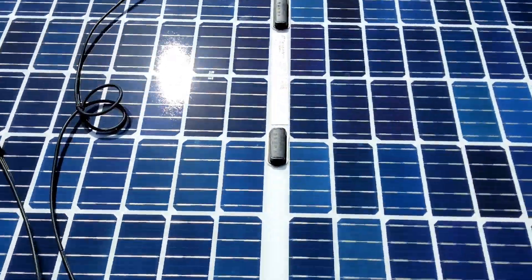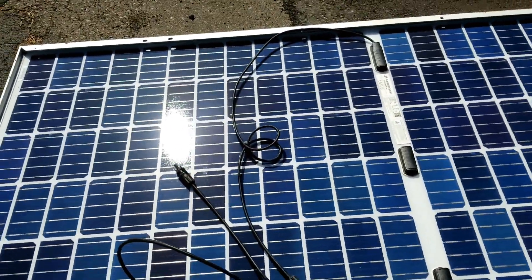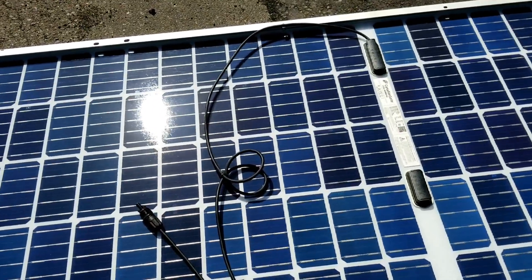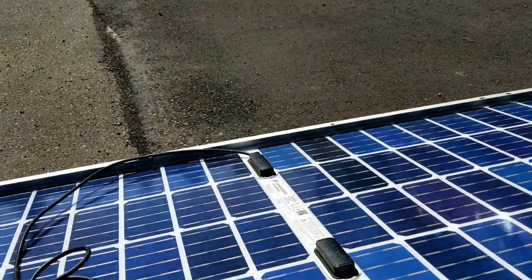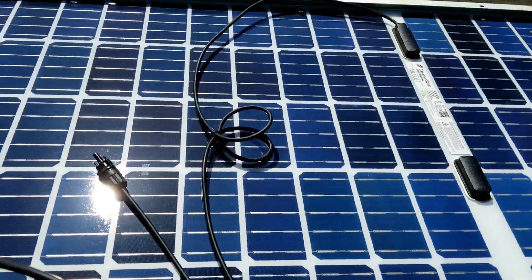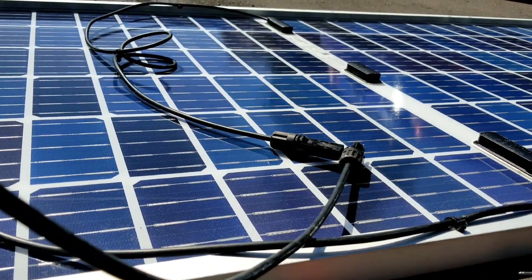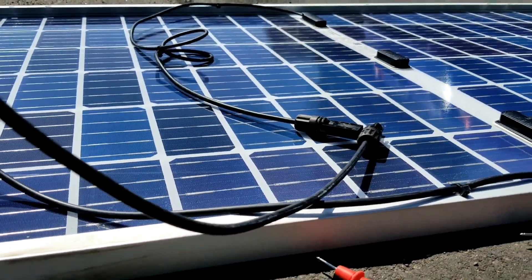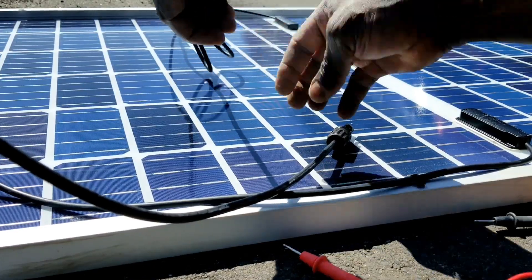I can see the corner right down the frame side — there's a little bit of shade. I might move it slightly that way, but let's put the voltage meter on and test this panel to see exactly what we're getting.